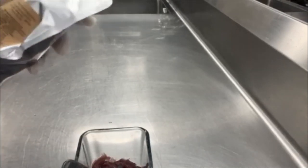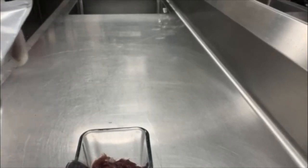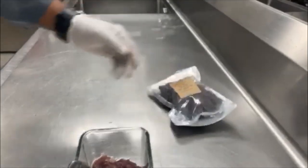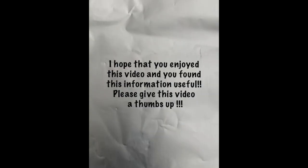All the products come with instructions on the back, or you can return to this video if you're not sure what to do. Thanks for watching today — I hope you enjoyed it, thank you!